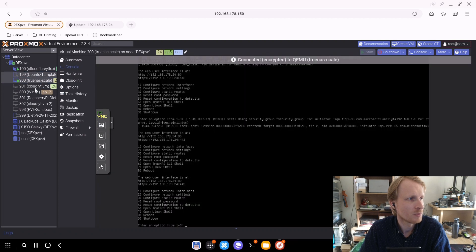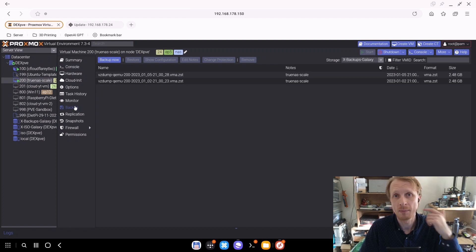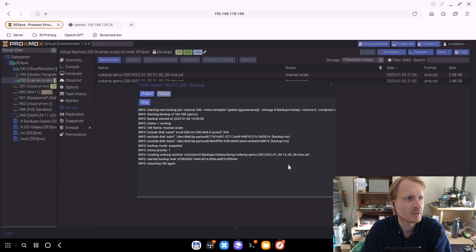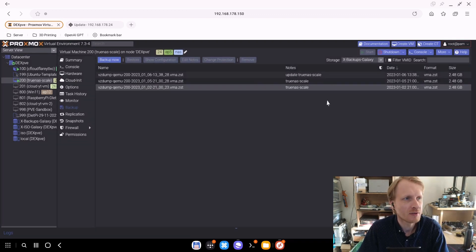Right now the only thing that is important is TrueNAS. First thing I need to do, which I also did on my main Proxmox instance, is create a backup. I'm going to run a TrueNAS backup and under the notes I'll put 'update', just to make sure I know what it is — so if something happens I can go back and restore. My TrueNAS main drive is only 32 gigabytes, so the backup should complete quite quickly. And here we go — backup is done.